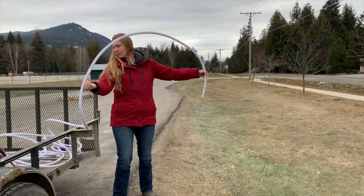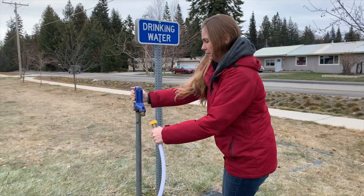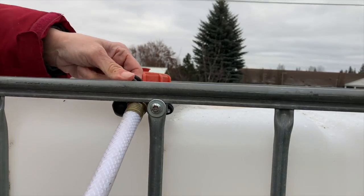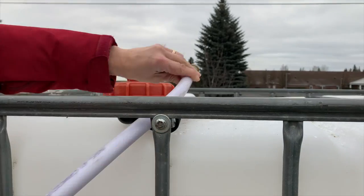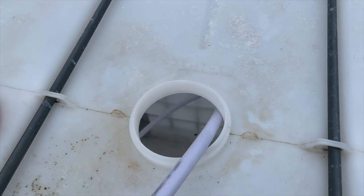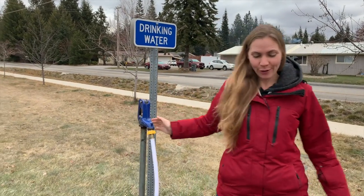Ready to get some water. About a half hour later and we are full.